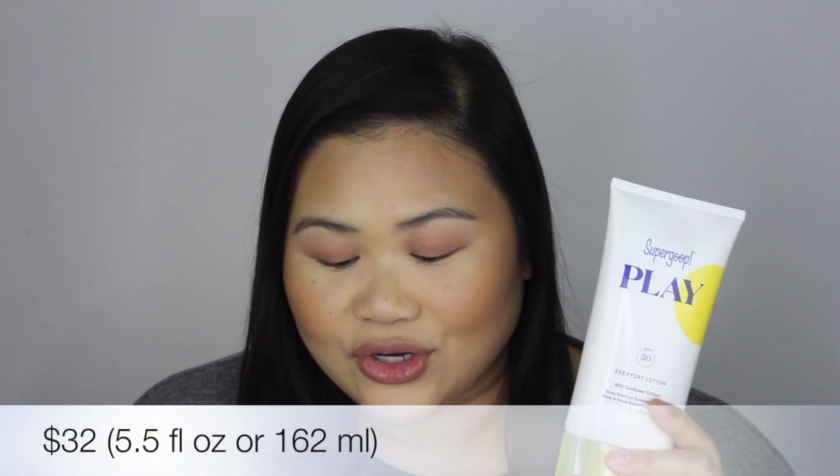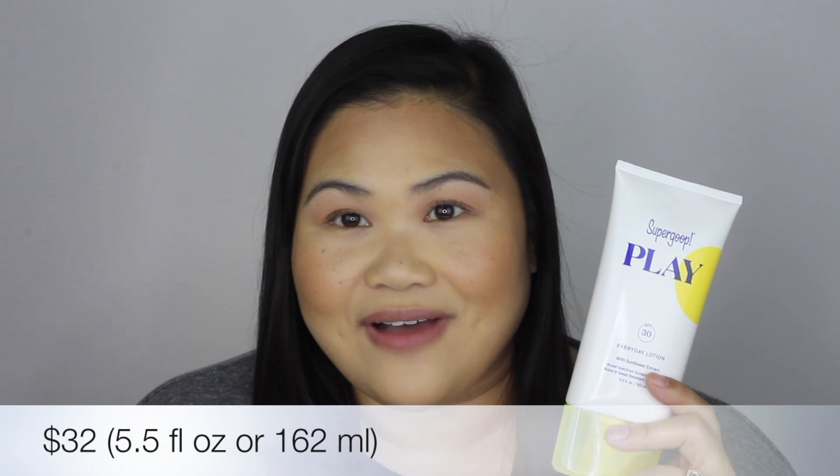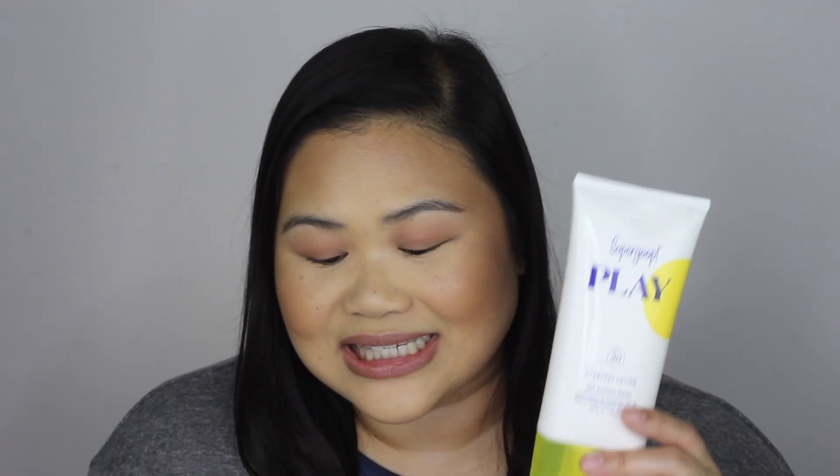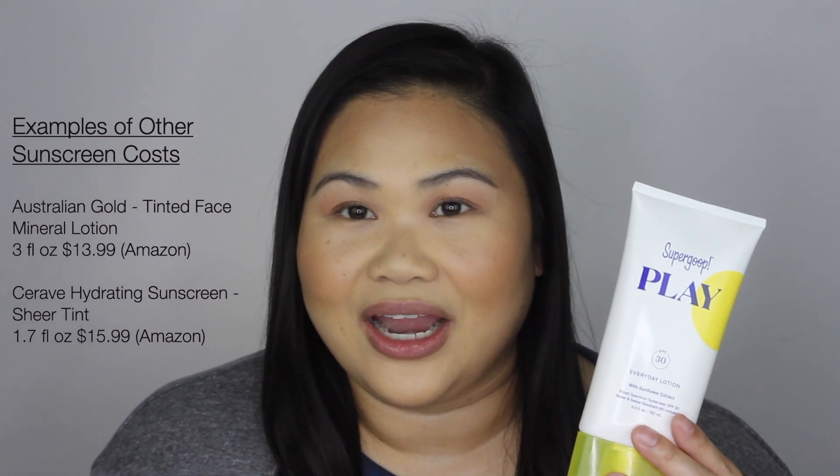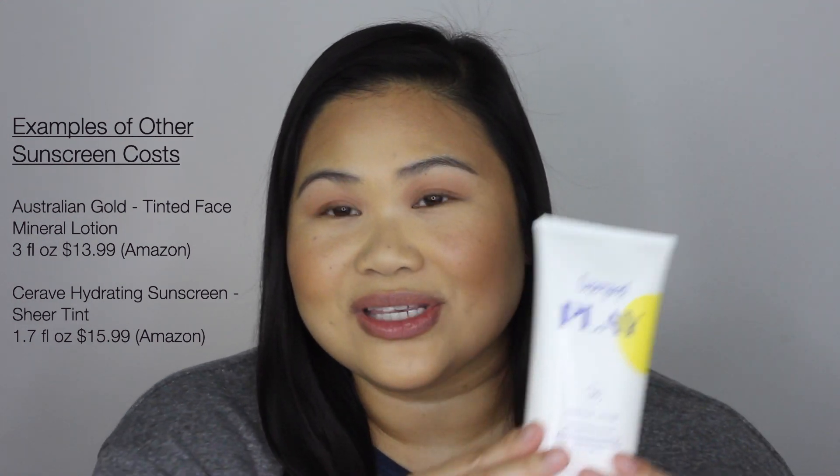It's at a really great price point — this is $32. However, you are getting 5.5 ounces or 162 mls, so that is actually a lot of sunscreen. If you compare it to what I normally use, it's right on par with being, dare I say it, a drugstore price, because this is just a heap full of sunscreen here.